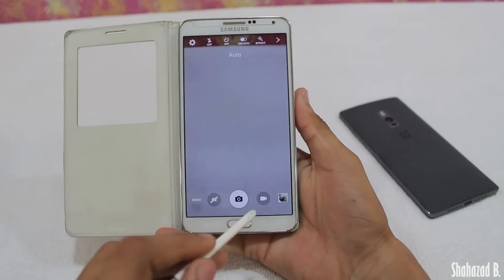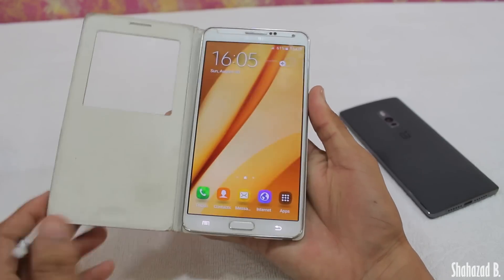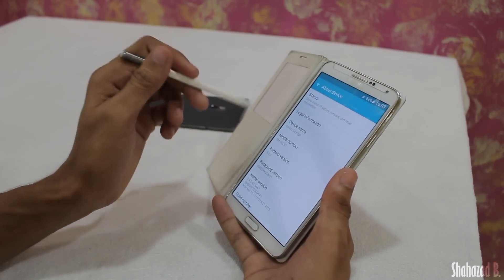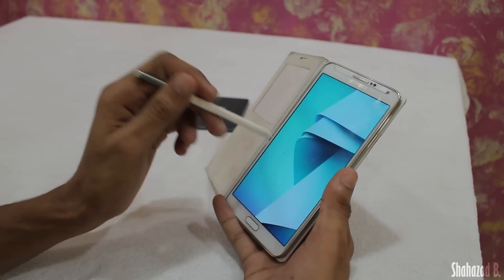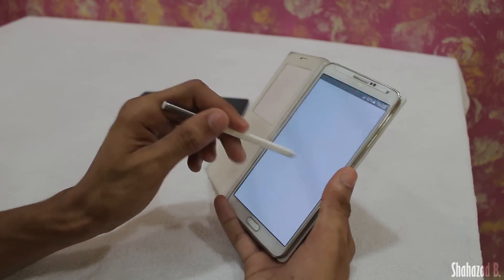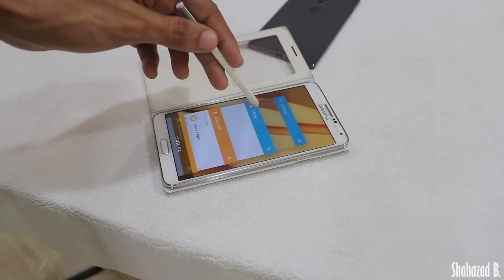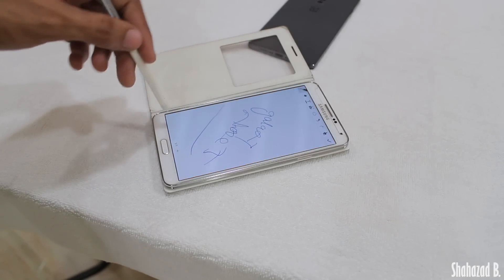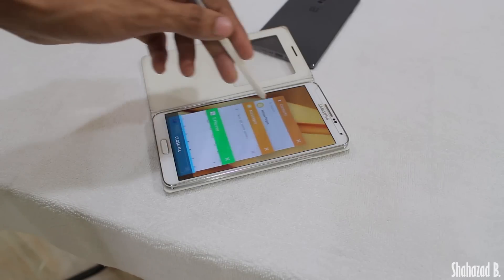We also get the double-tap to open the camera shortcut. Going into Settings and then About Device, you can see it is based on Android 5.0.2. The phone feels really, really snappy and responsive — trust me, it is one of the fastest ROMs I've tried so far.